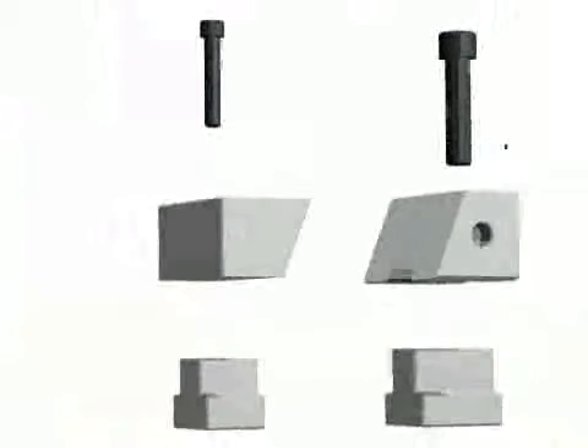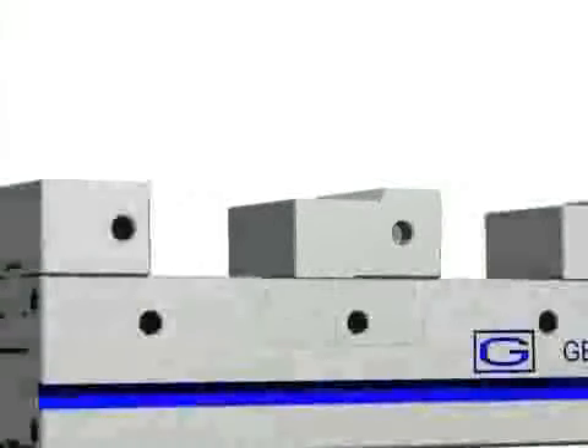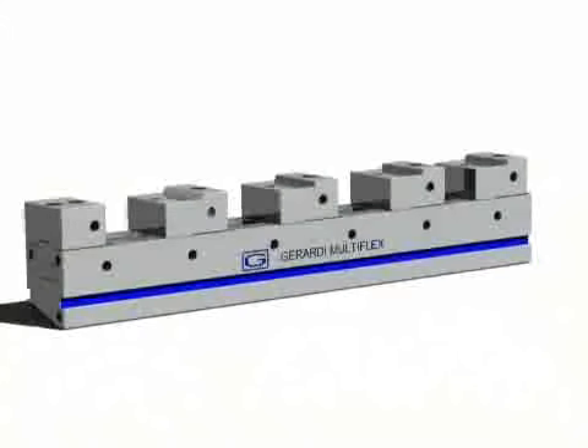With this system it is possible to build work-holding fixtures, keeping or holding the standard base clamp to the machine table and changing only the position, the number, and the types of the movable jaws needed to change from one job-work cycle to a different one.